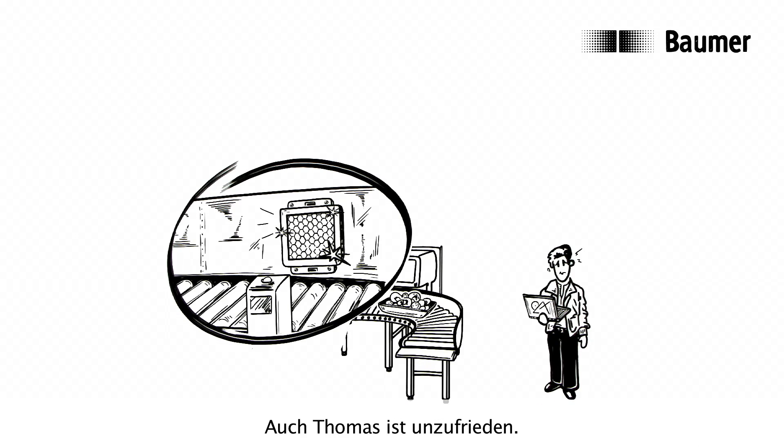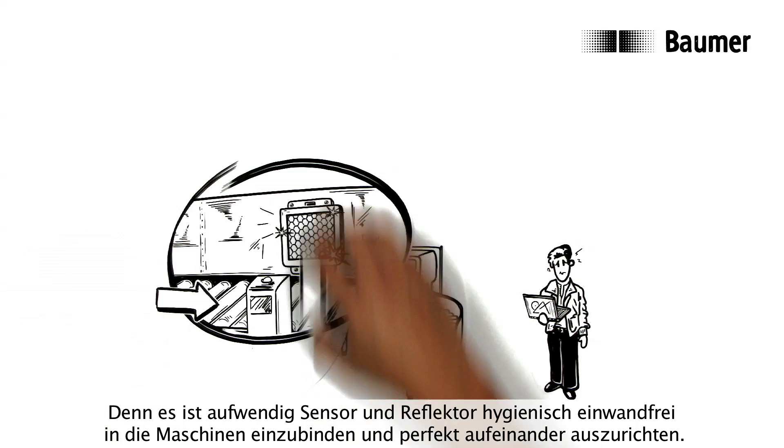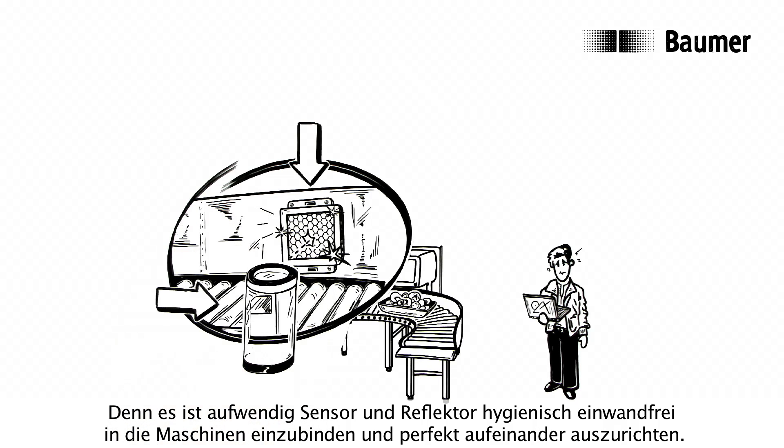Thomas is unsatisfied too. After all, it's laborious to place a sensor and reflector into the machine hygienically perfectly, integrate them, and align them with one another exactly.